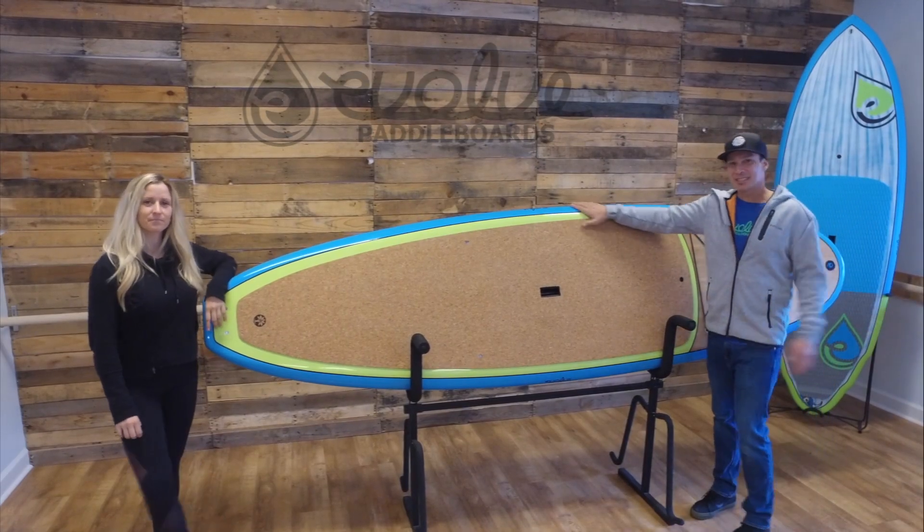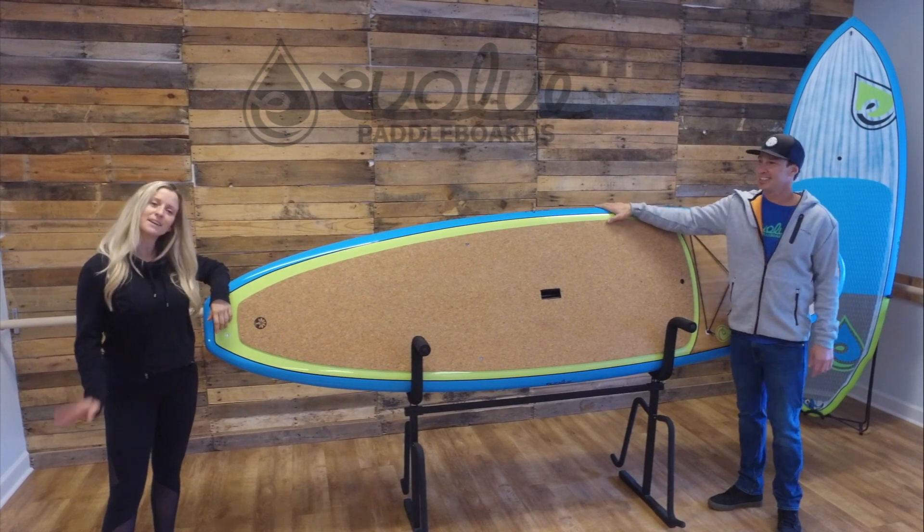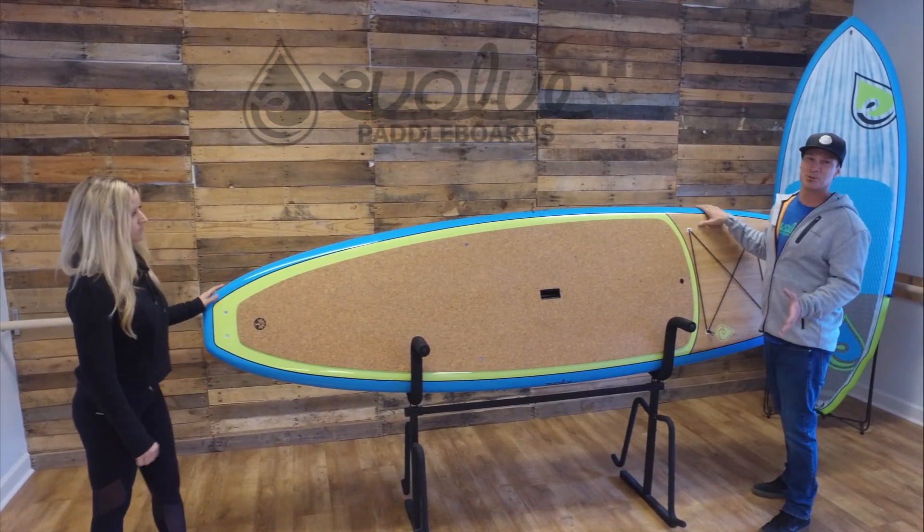Hey everyone, I'm Ron with Evolve Cattle Boards and today I'm here with the head of our ambassador program, Taley Wilson. Today we're going to go over the yoga roots board together.